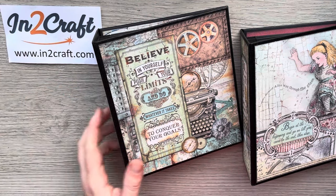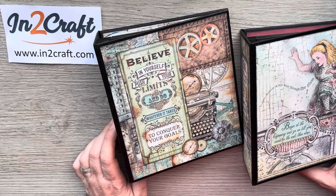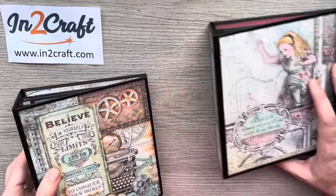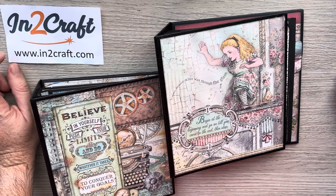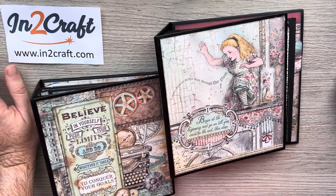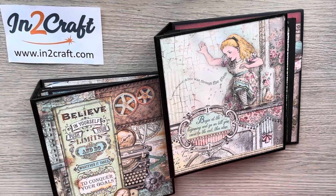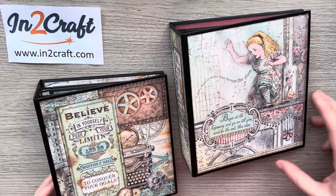Hello everyone, welcome back to my channel for another walkthrough for another version of my mini album which I made for a workshop for intercraft.com. If you don't know, Intercraft is an online craft shop but they also have a bricks and mortar shop down in West Wales. I managed to do two days of album making workshops — two different sets of crafters on two different days — and they all went away with a nice completed book.